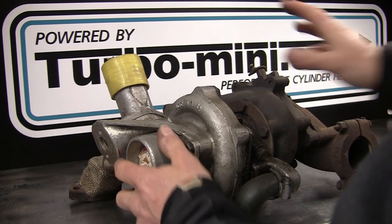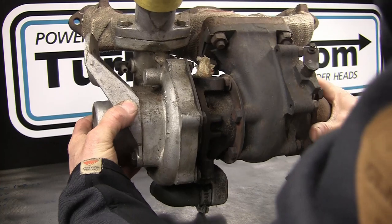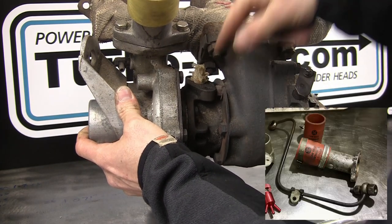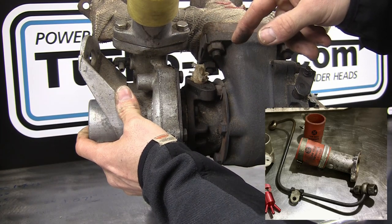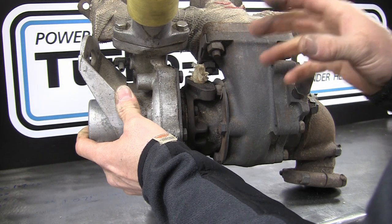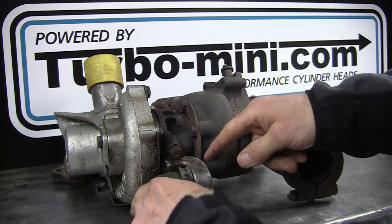Starting with the old T3 first - this is dead simple. There's no water connections on this one, no water-cooled bearing, so it's just an oil drain at the bottom and an oil feed at the top. The oil feed is 3/8 UNF and comes in on a rigid pipe with a banjo bolt. That's what comes on the Metro Turbo and the ERA Mini Turbo, though most people replace the solid pipe with a braided type as solid pipes can fracture. The oil drain is at the bottom, coming out of that plate and into a silicone hose.